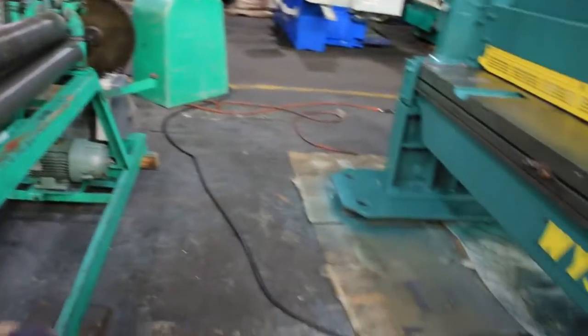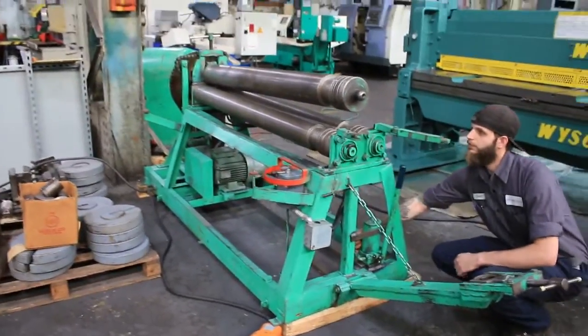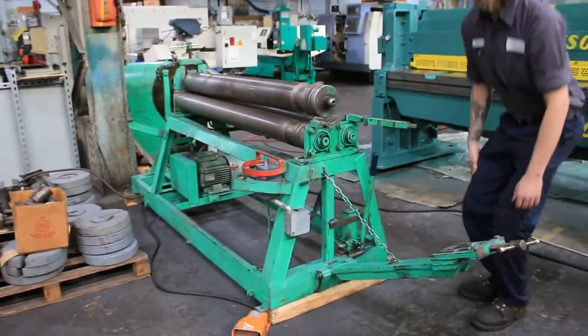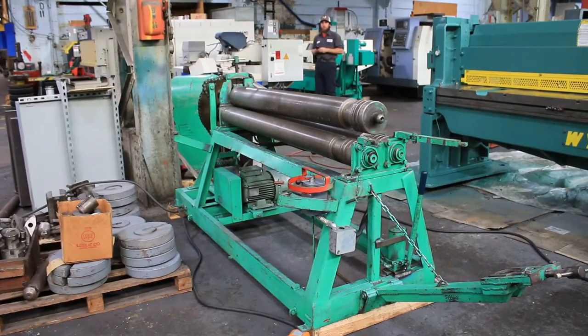It has a 5 horsepower motor and it is wired for 220 volt. And that is our New Dimension roll. It can be seen in Harrison, New Jersey in our warehouse. Thank you.